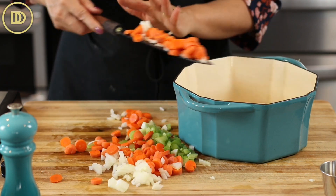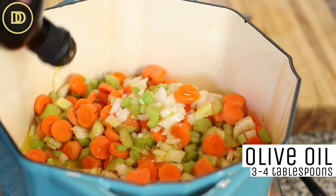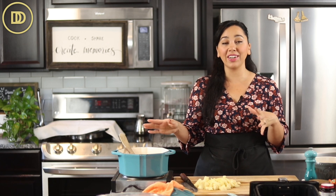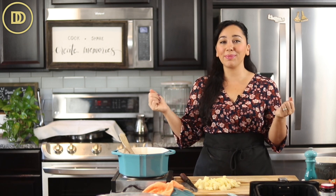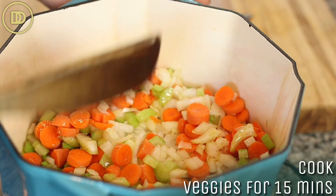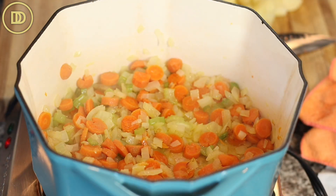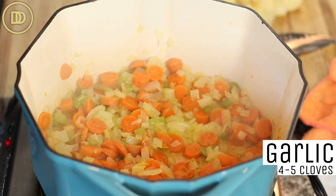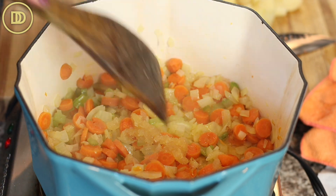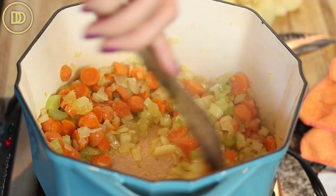Put the onion, carrot, and celery in a soup pot with about three to four tablespoons of olive oil. Or if you want, use about half a stick of butter — it's going to give you those Thanksgiving vibes, tasting and smelling so good. Cook the veggies with a little sprinkle of salt until they're nice and soft and golden, about 15 minutes. Once the veggies are done, grate in four or five garlic cloves very fine and let them warm through until fragrant — just a few seconds. You never want to overcook garlic because it'll burn.